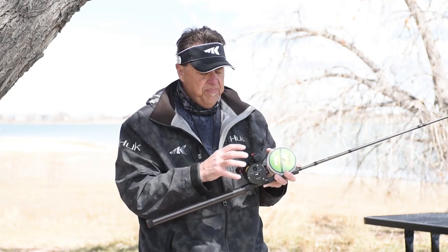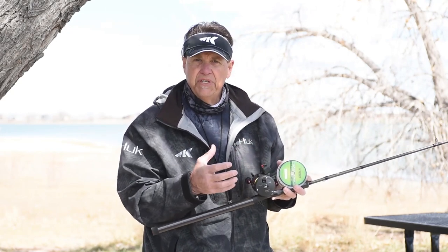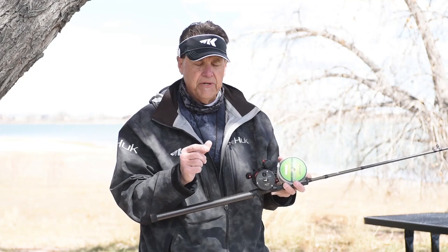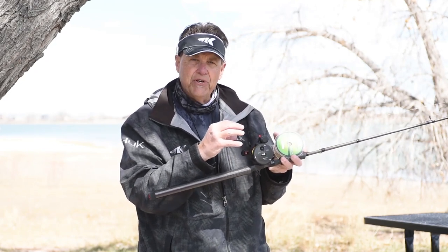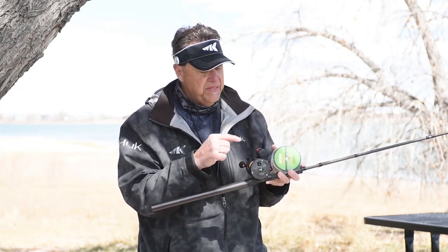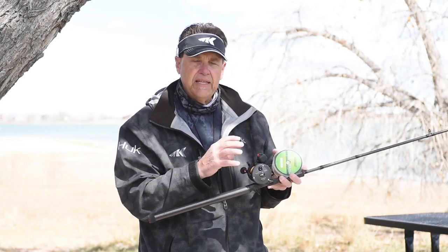Right out of the factory, all line counters are set for a certain diameter of fishing line. You might be using braid, you might be using mono, maybe even lead core — they all have different diameters. If you don't have a similar diameter on every reel, and if you don't have the same amount of line on every reel, the line counter is just not going to work correctly. They're all going to read slightly different.